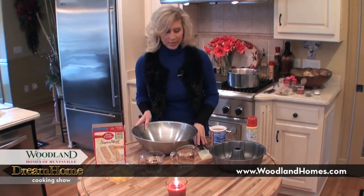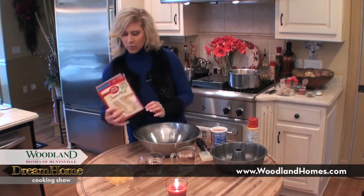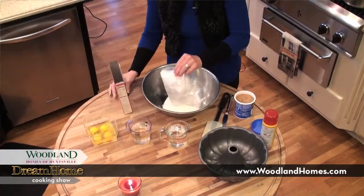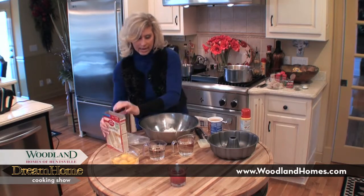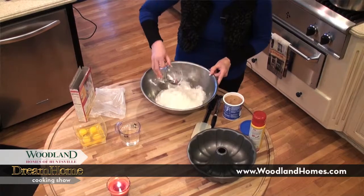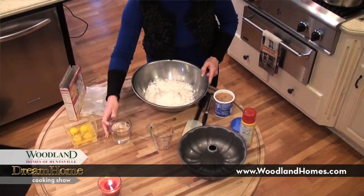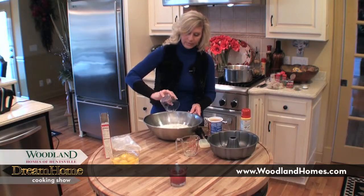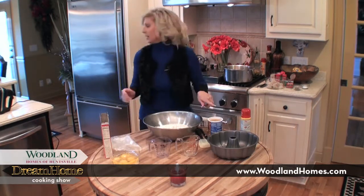We're going to get started with the cake first because it takes about 50 minutes to cook. This is just a box cake mix — butter pecan. I'm going to dump all that in this bowl, and then add all the wet ingredients: a cup of water and a cup of vegetable oil. I'm going to partially mix that before I add the eggs and the icing.